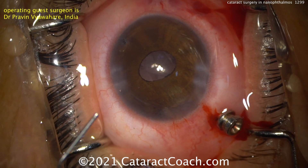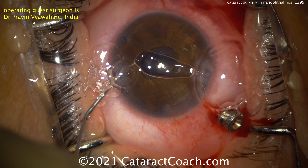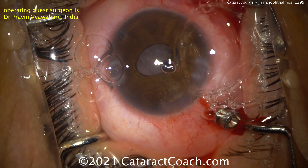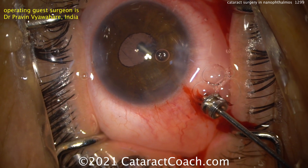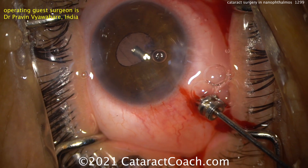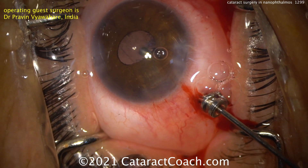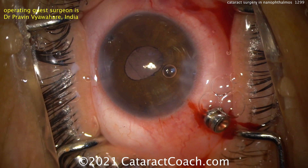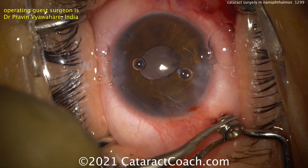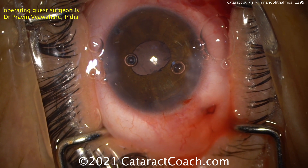Finishing up the case — remember to check the entry site. Let's look at a post-op picture too. A little more cleaning up here; make sure everything's absolutely watertight. This patient should have a very reasonable outcome — perfection? No. Reasonable? Yes. Very nicely done. Take that trocar out, remember to check that retina. Very nice case — thank you for submitting it.